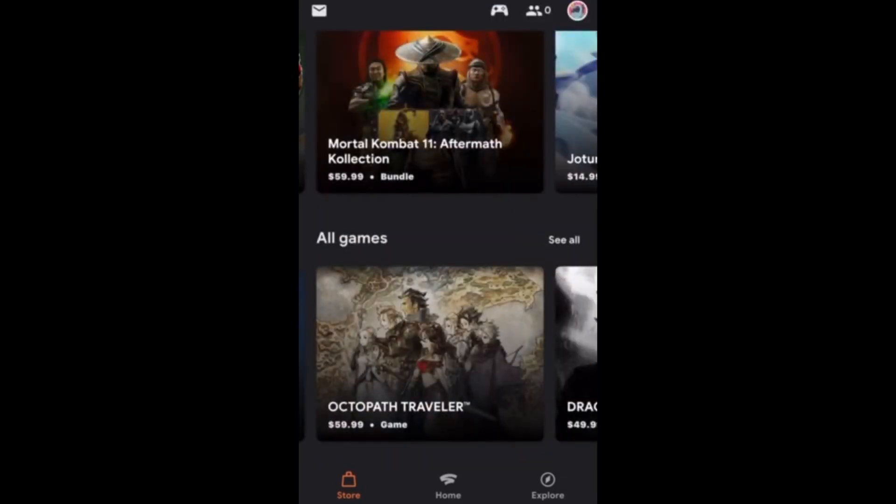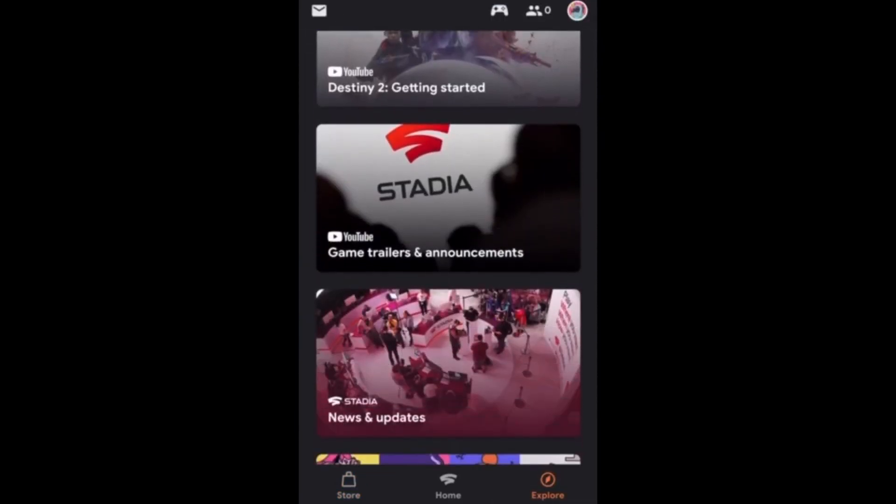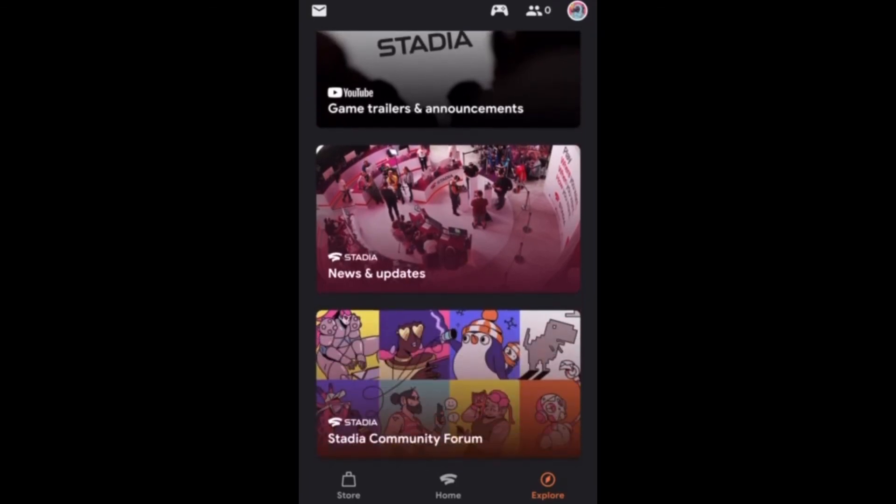Moving on to the Explore tab, this is where Stadia likes to announce their news and updates about Stadia's latest and greatest events.